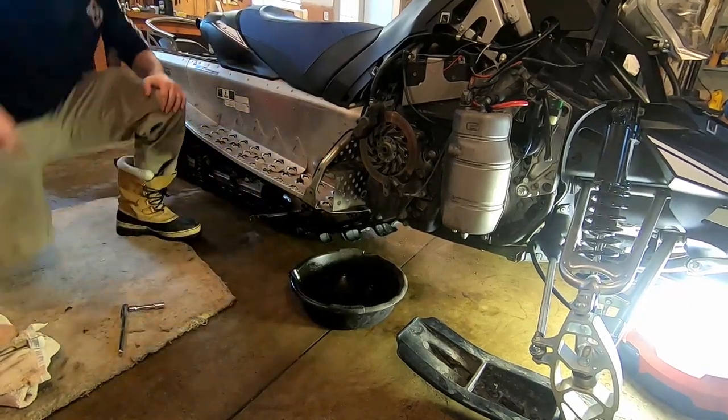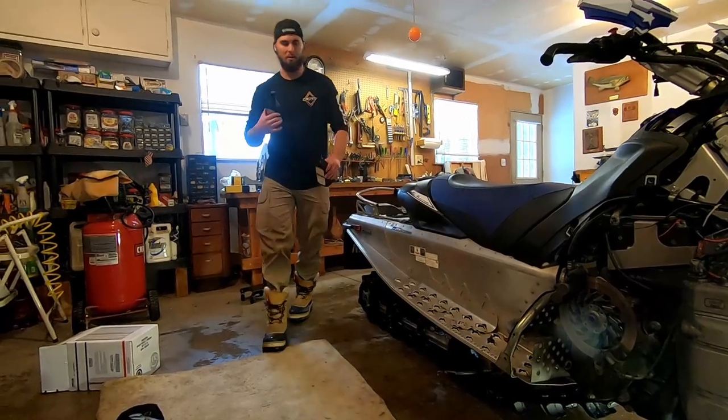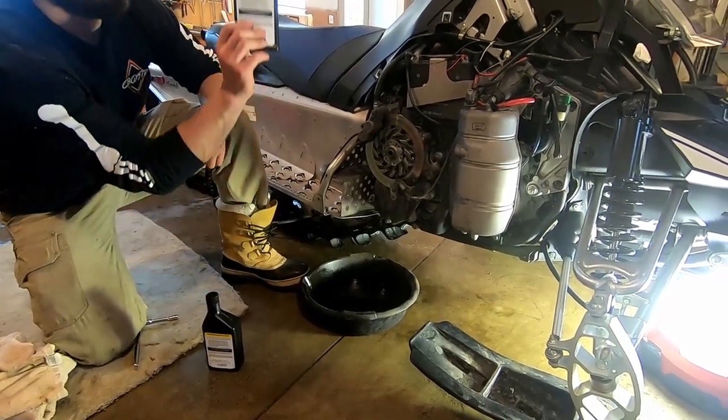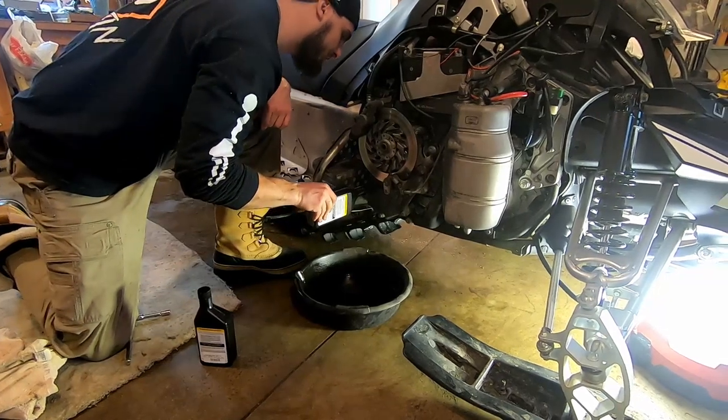Then you're going to get your chain case oil and fill it up. It says it takes 250 milliliters — I've got about 200 in this one so I'm going to have to take a little bit from another one.